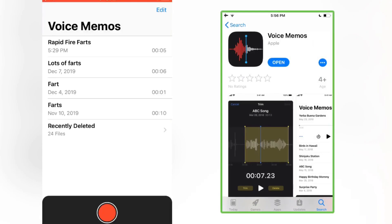Hi there, Ryan for Silly Reviews. I'd like to show you how to trim your voice memos or your voice recordings in the stock app on the Apple iPhone or Apple iPad — either iOS device. It's really easy, stay tuned and I'll show you how to do it.